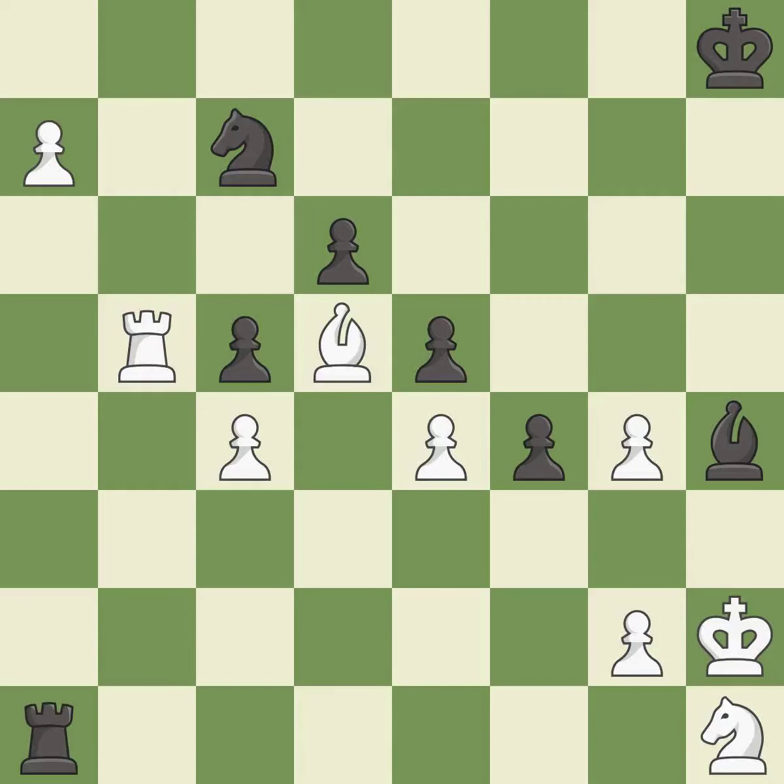Placing a rook behind an opponent's passed pawn can inhibit the pawn's ability to promote — it is best. This is the way to win a knight — it is good. This steps away from the checking rook — it is best. This pins a knight to the king — it is excellent.